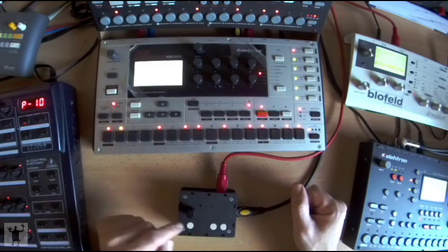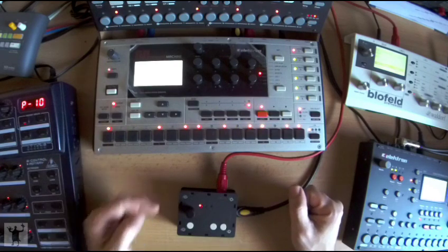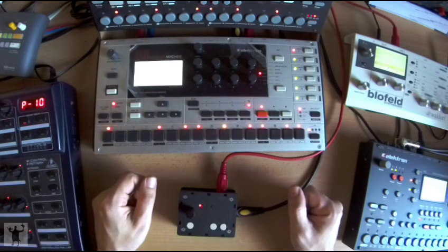Once I am done, I will hold F and press A again to exit Multi MIDI Learn. I can now turn the encoder to hear what the results are.